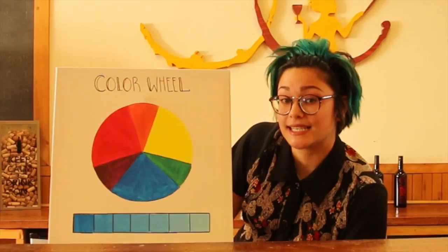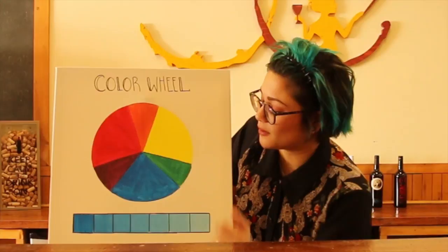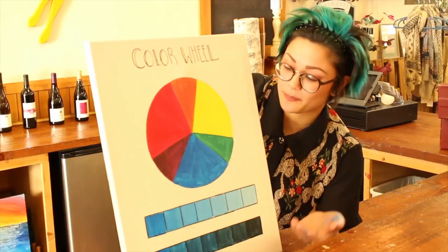We like to have a balance of these in paintings. Complementaries are opposites on the color wheel — so blue and orange are complements, and yellow and purple as well. We like to have a balance of those because any time you have a complement next to another color in a painting, it's going to make the painting pop.